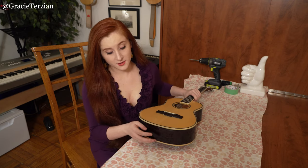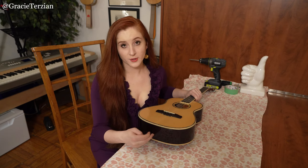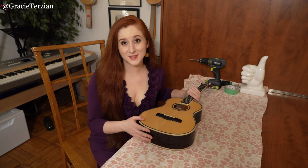Installing an end pin or a strap button won't affect the sound quality of your instrument at all. That's because on ukuleles, there's a little block of wood inside the bottom right here, just so if you drill into it to install an end pin, it doesn't damage the instrument at all. If you feel too nervous to do it yourself, you can always take it to a shop and have them do it, but I'll show you how easy it is to do it yourself.